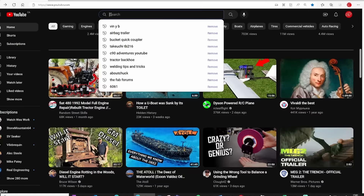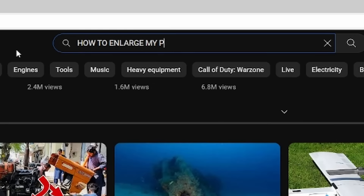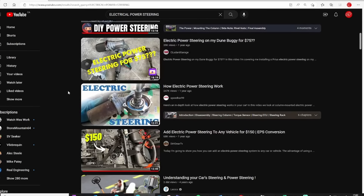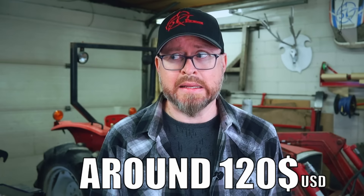But luckily with YouTube, when you have a problem it's fairly easy to find a solution. And like many others, I opted to go with an electrical power steering for its simplicity and because it's dirt cheap. So let's head back once again to the scrapyard.